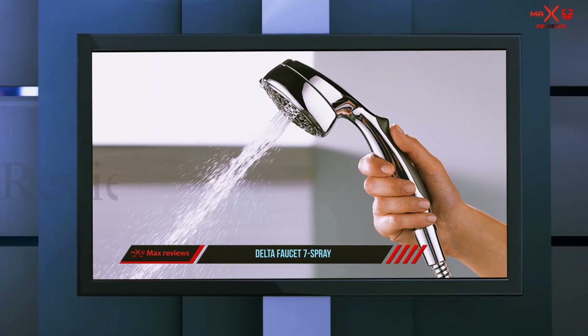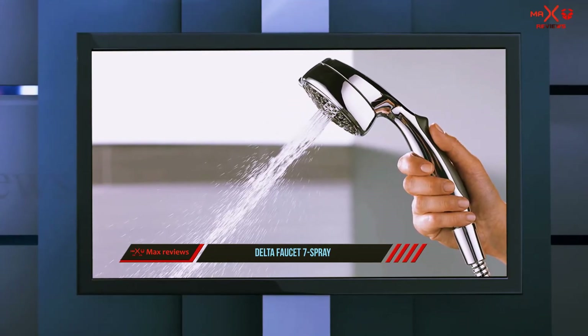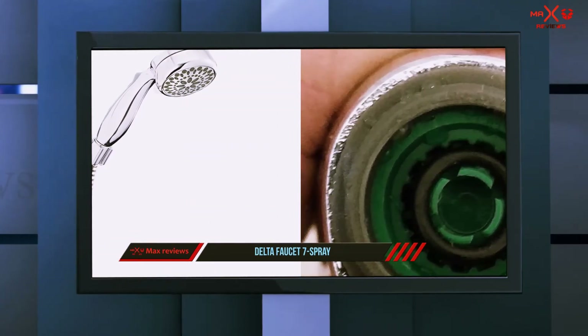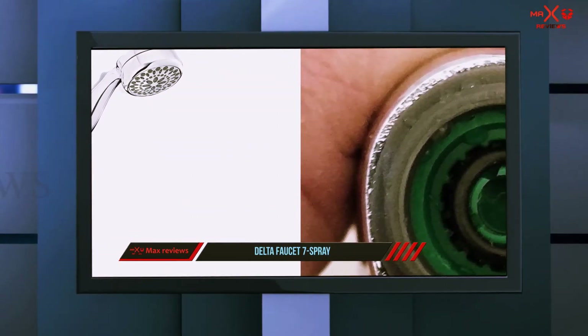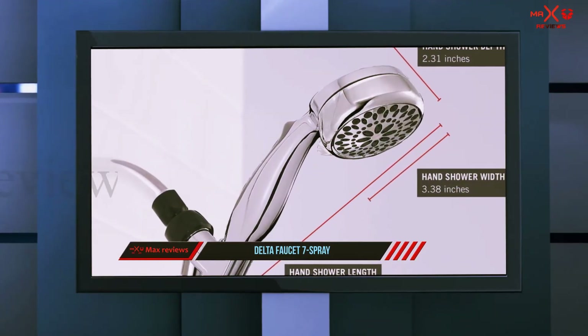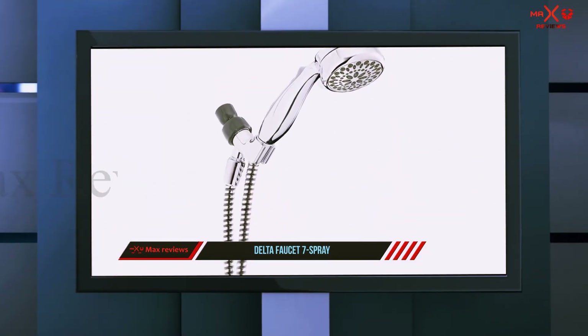It has a full-body spray with a fast massage touch that will soothe every tired muscle along your body after a hard day's work. Among its 7 spray settings are the following options: full-body spray, full spray with massage, fast massage spray, soft drench with full spray, drenching spray, and soft rain spray.